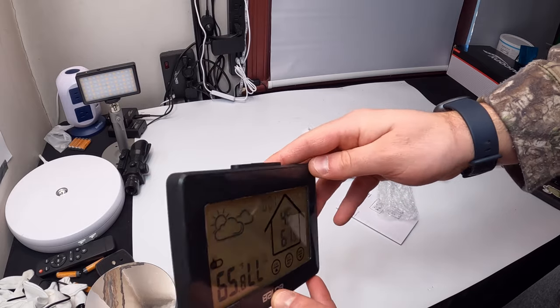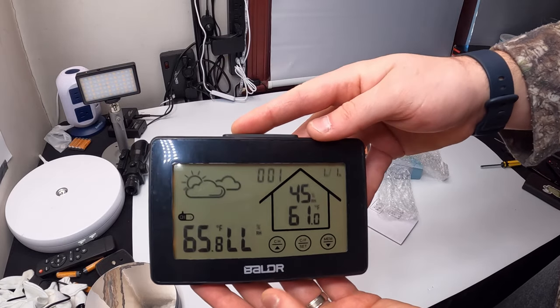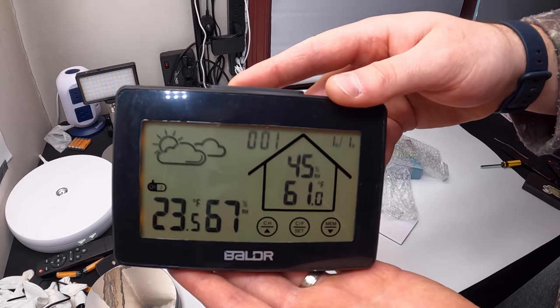The date can be set as well. Overall it's a sleek and stylish device. Make sure you refer to the manual for more information and check out the product listing.